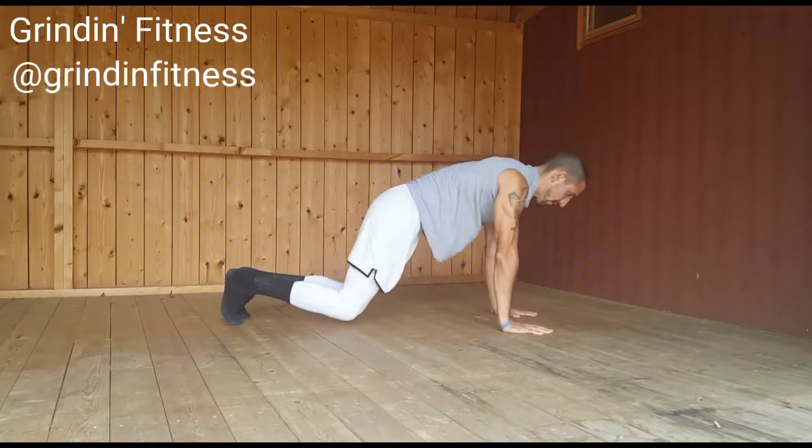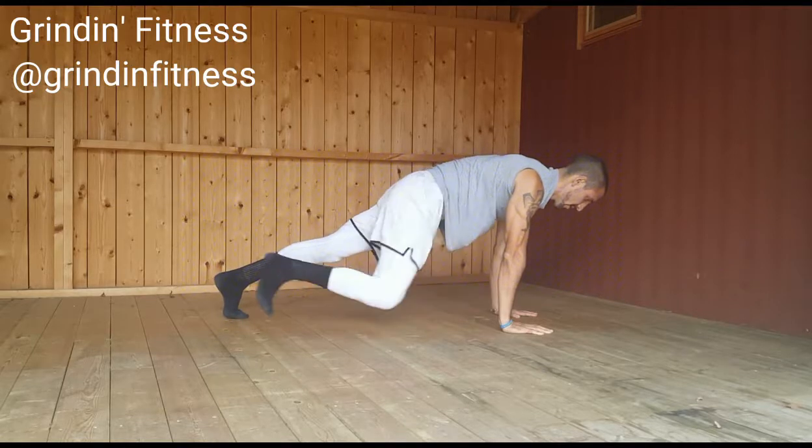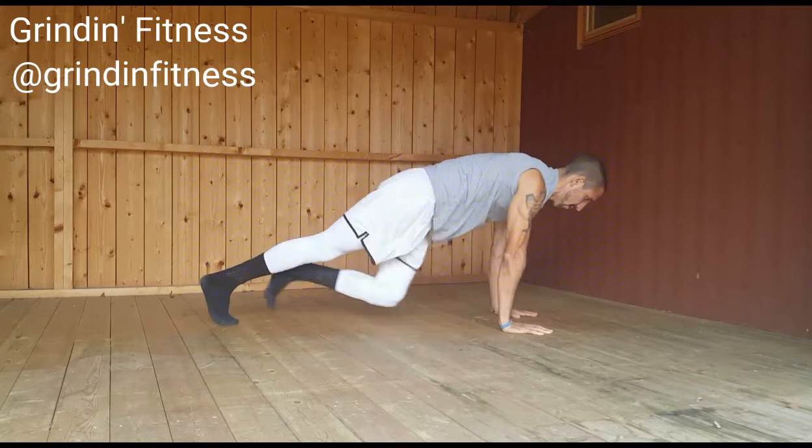Begin in a push-up position with your hands directly under your shoulders. Bring your right knee toward the outside of your left elbow. Bring it as far as you can and squeeze your oblique on the right side, then return to starting position.